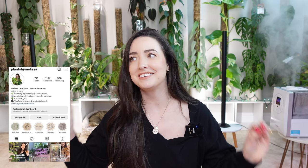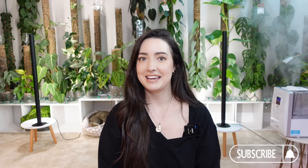Hey guys, welcome back. My name is Melissa if you're new here. I am so excited for today's video — we are going to do my Monstera collection. I love Monstera, it's my favorite genus, and I don't have many collection videos on my channel which is kind of surprising. I definitely want to do more collection videos and I'm going to do Monstera today. It's my absolute favorite and I can't wait to show you them.